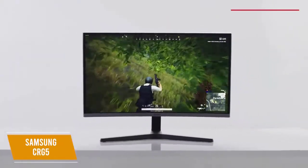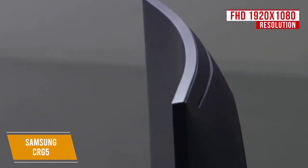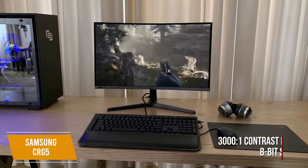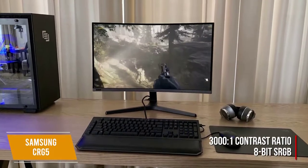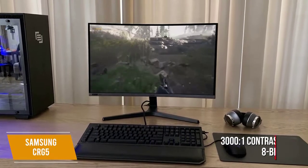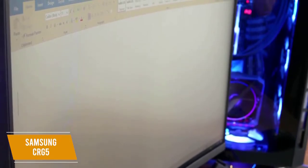The CRG5 has a curved FHD 1920x1080 resolution screen with a 16 to 9 aspect ratio. It also has a 3000 to 1 contrast ratio and an 8-bit sRGB so the contrast and colors have impressive saturation and realistic cues. The quality is even comparable to some HDR screens, and it employs a VA panel which gives you improved contrast.